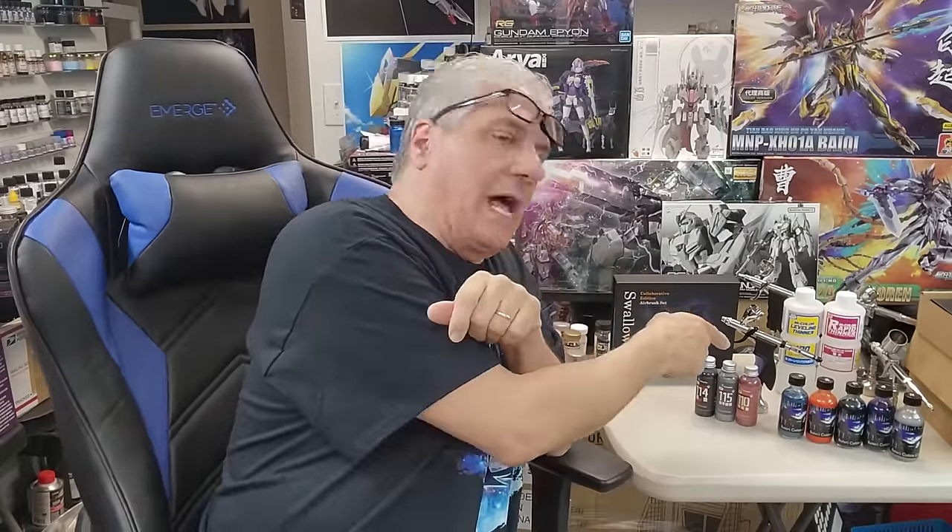Thomas from Patreon asked that question, but I also got a ton of questions about dual action triggers on YouTube too. So I went ahead and shot this video instead of putting it on Patreon, because so many YouTube viewers asked me. So Thomas on Patreon, this one's for you — it's out here publicly, which I'm sure you'll see anyway.